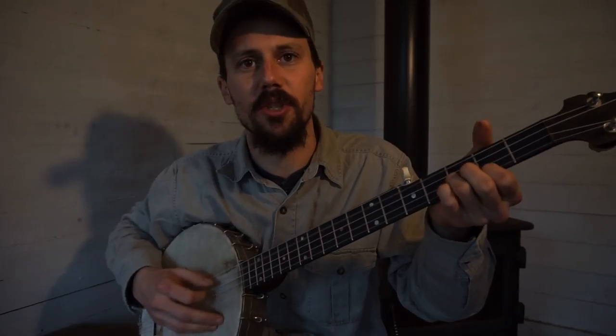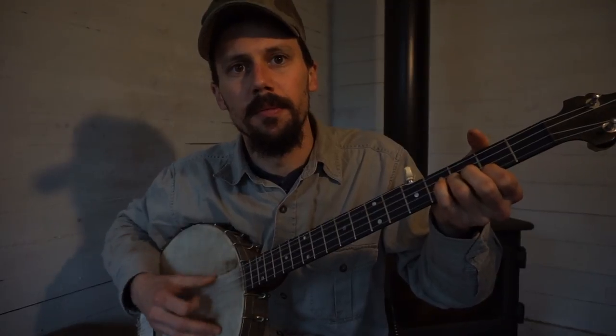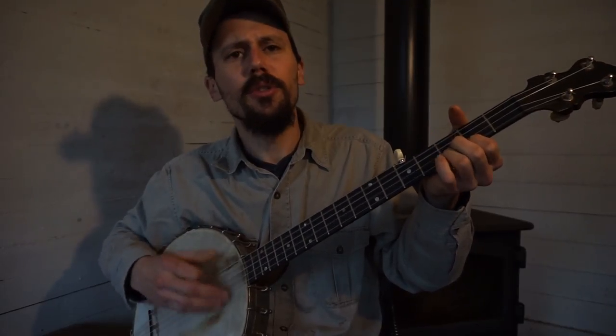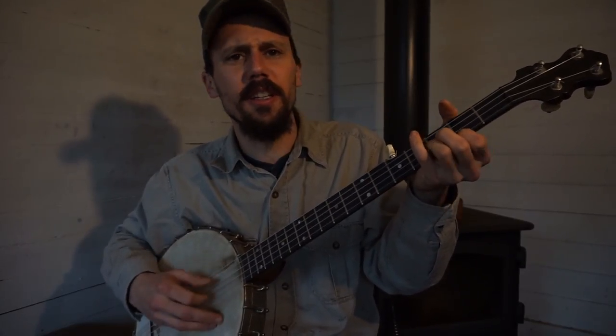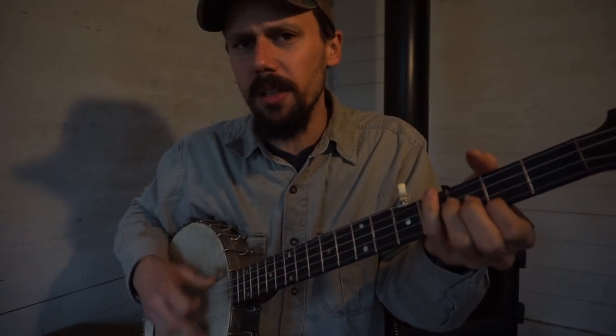And I keep going back to that second string that I'm noting — my open string, but I'll note it periodically. Used to be a little boy I played down in the sand, now I am a great bird, Lord, it's hard to be your man.